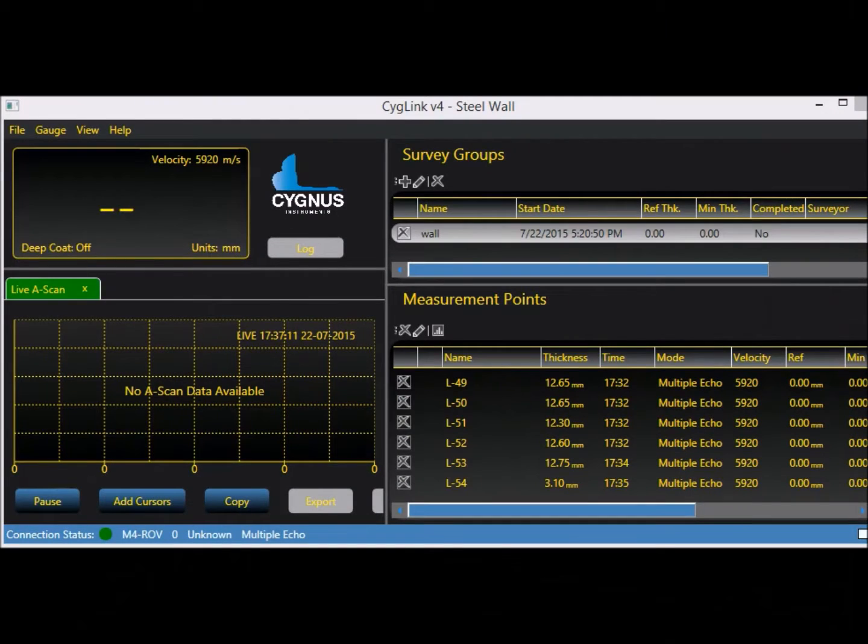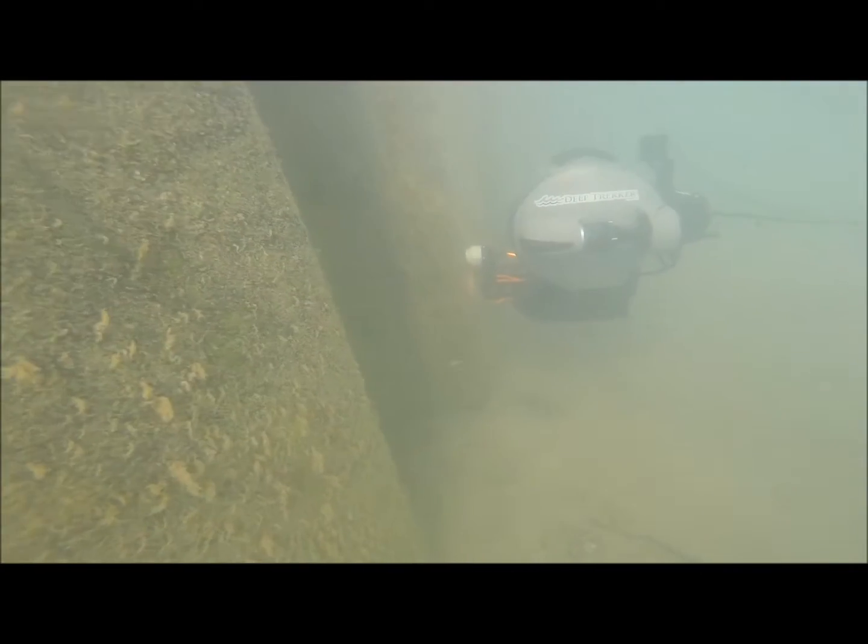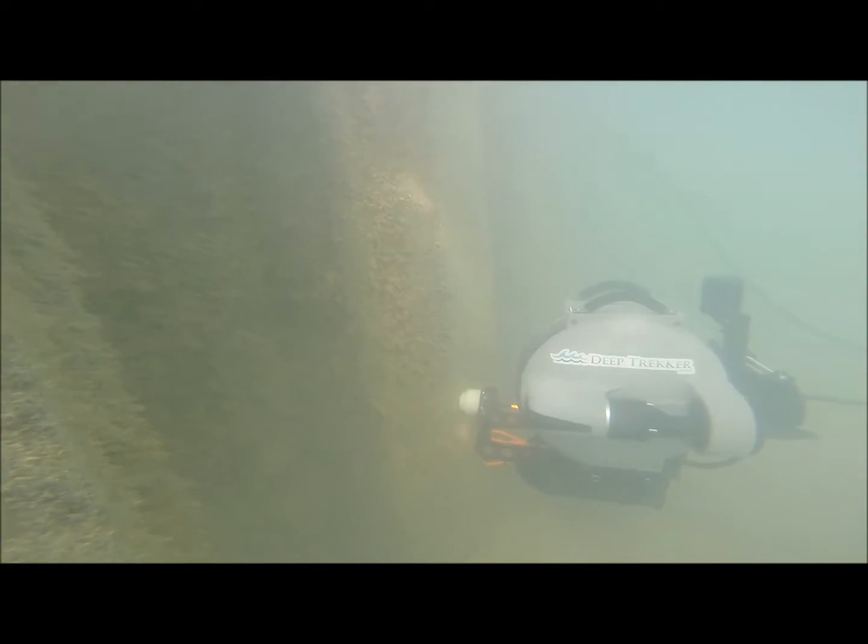The Cygnus probe reports a reading within 0.1 mm of accuracy and can even measure through up to half an inch of soft marine growth.